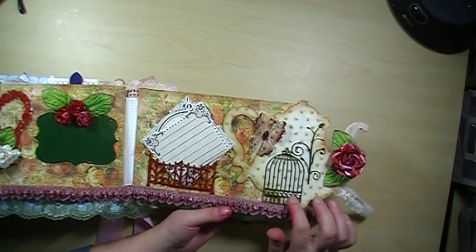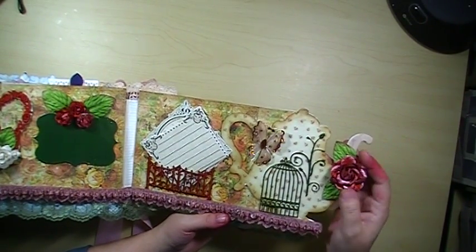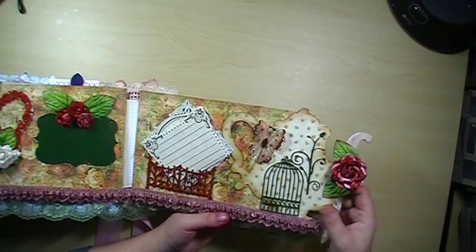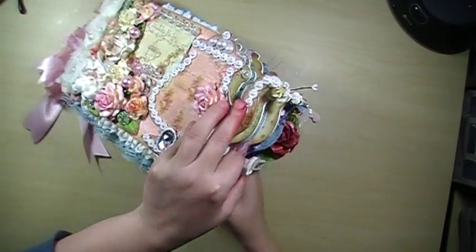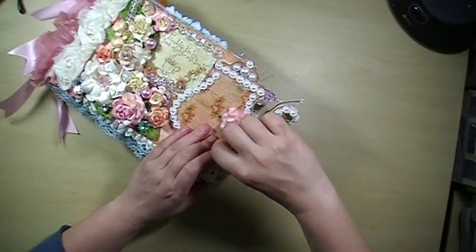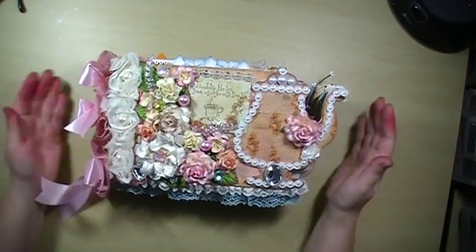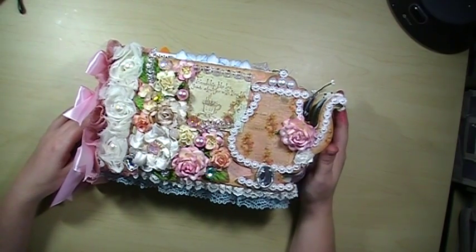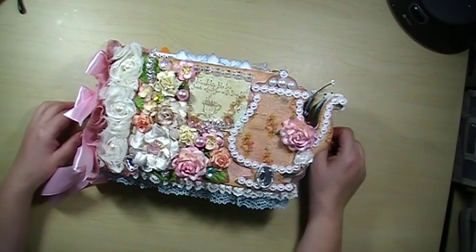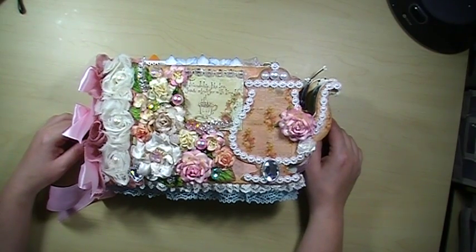A little birdcage die — I think this is a Kaisercraft — and then a beautiful Carla 001 butterfly. Another R77 rose and some leaves. And that completes the album. There's the back, and then it just has this little strap which Velcros right there and holds it all together nice and neat. There's the top. I had so much fun working with this album — it was a blast and I can't wait to do another one. She has so many different styles so I'll have to look into it. Make sure to check the description for all the links and I Am Roses products. This album would not be this album without the I Am Roses, so check out I Am Roses. Thanks for watching! Bye!